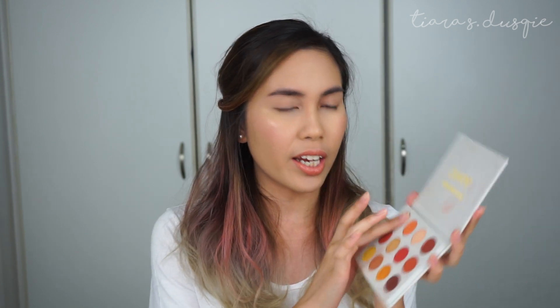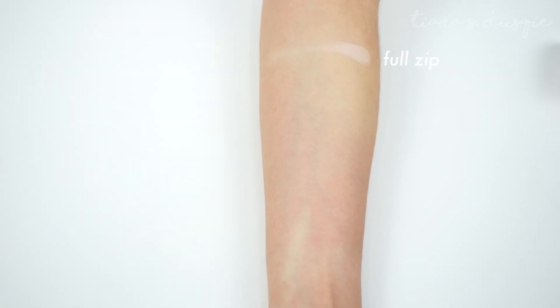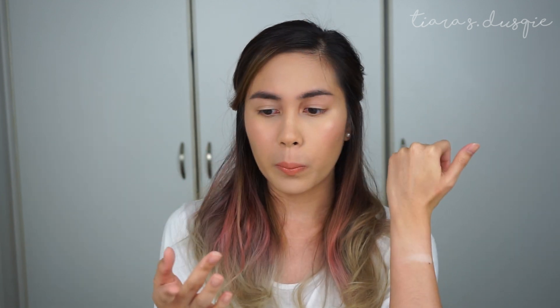The first shade is Full Zip and it's a matte cream shade. The texture is really creamy — it's not as soft as Innisfree, but it's soft enough. I love this cream shade for my brow bone. It's not so white that it goes too cool and grey on my skin tone, but it's pigmented enough that it shows up. I really like it, and it's very blendable as well.